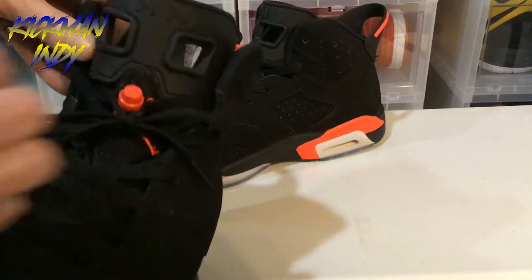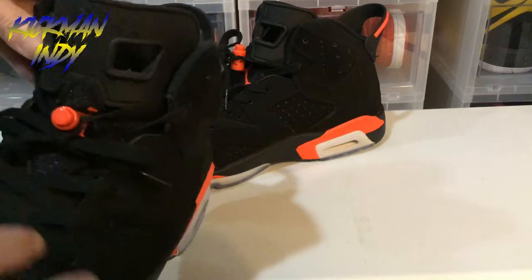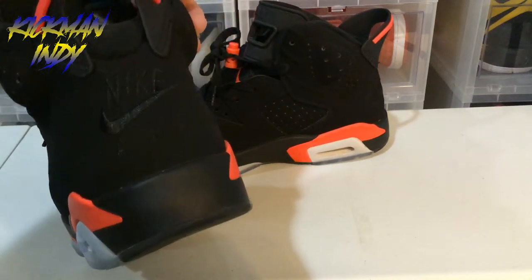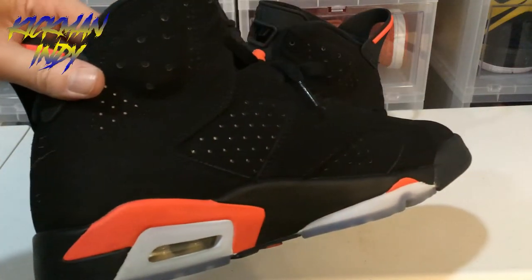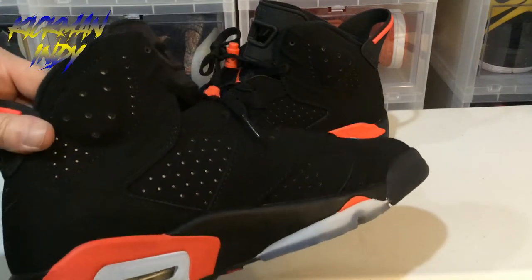You've got your Jumpman logo right here. On the back, you've got your Nike Air. And then going around, you can see — nice and clean, going all the way around. Of course, you've got the reflective material in there.